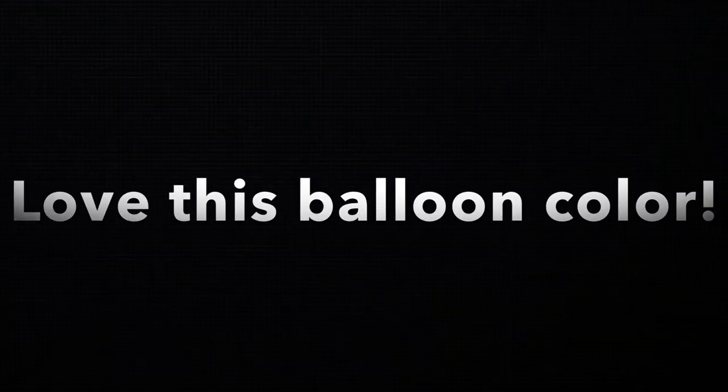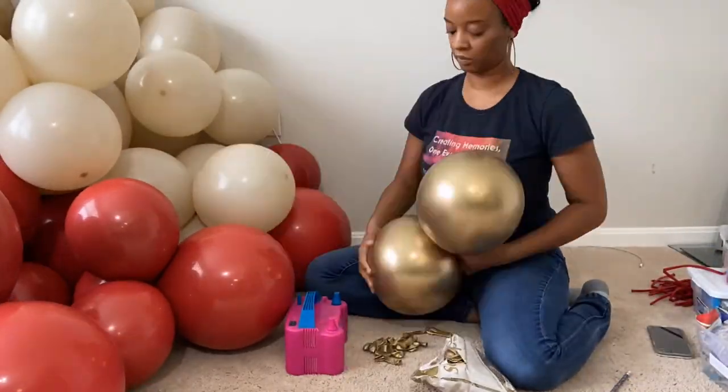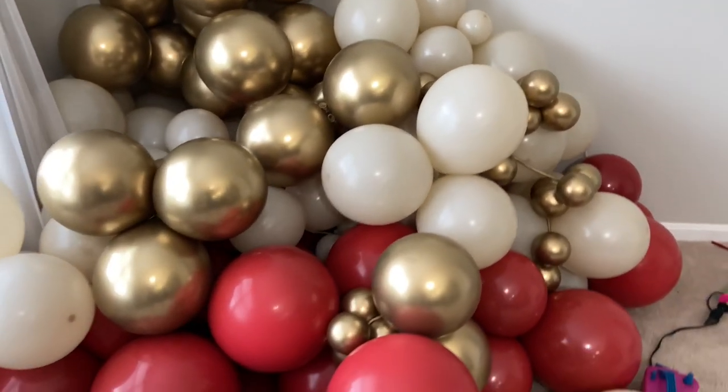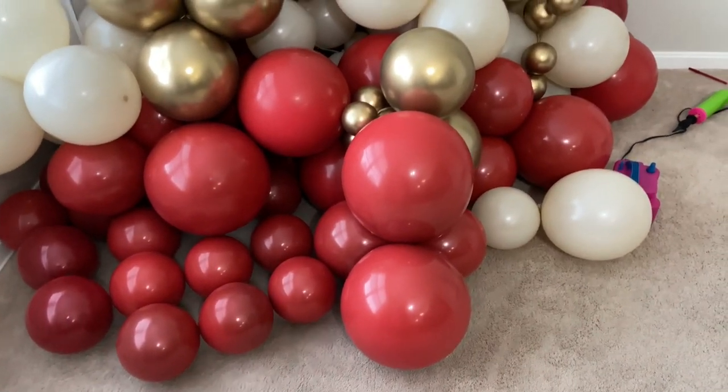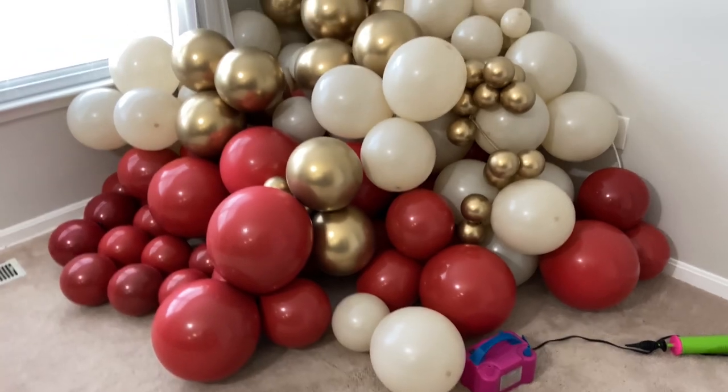I just finished blowing up all my balloons and oh my gosh, I love this color palette — look at these colors together! I think the red is pretty close to what was in that picture. Someone is going to ask — I did not count the balloons as I was blowing them up. In these setup videos I don't have time to count as I go, so I'm sorry, I don't know how many balloons I used. I'll put the links to the balloon colors in the description.